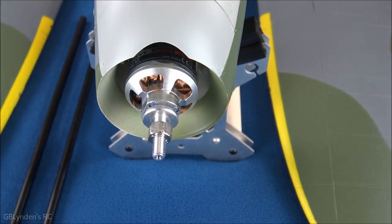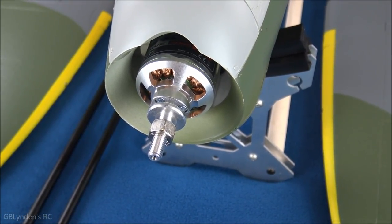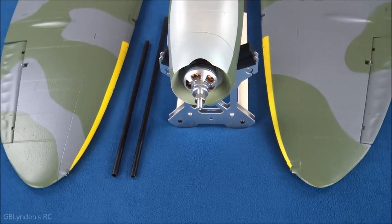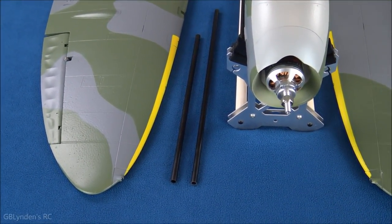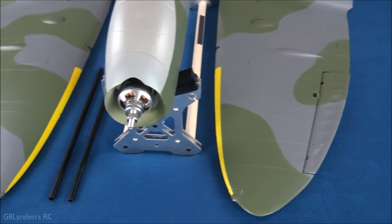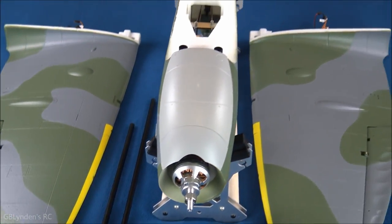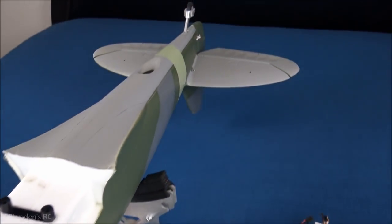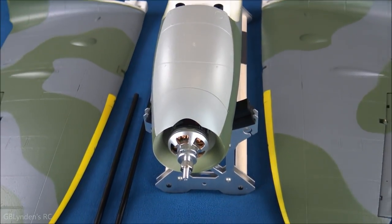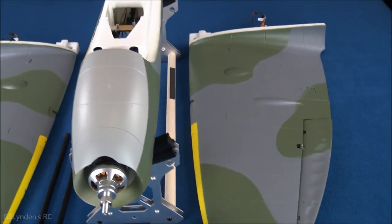I want to point out that this 6S motor is big and beefy — when you pick up the fuselage you can really feel the weight and the potential energy in there. Instead of adding all the blisters and intakes on the bottom of the wings right now, I'm going to use the carbon fiber spars and just put the plane together. I haven't connected any linkages yet, including the rudder — I want everything centered and neutral before connecting anything permanently. Coming up next: putting the wings on.